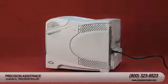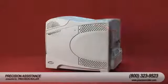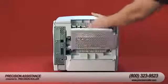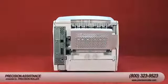Turn the printer off and unplug the power cord. Caution! If you have been using the printer, the fuser section will be hot! Please wait 30 minutes before starting.